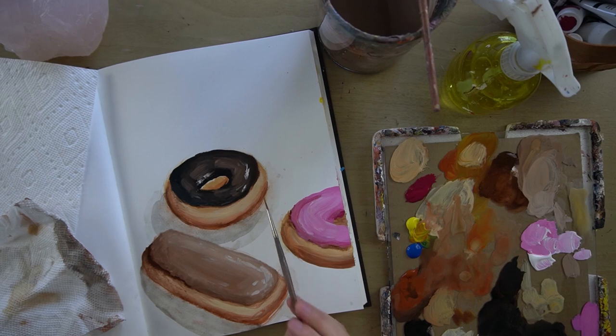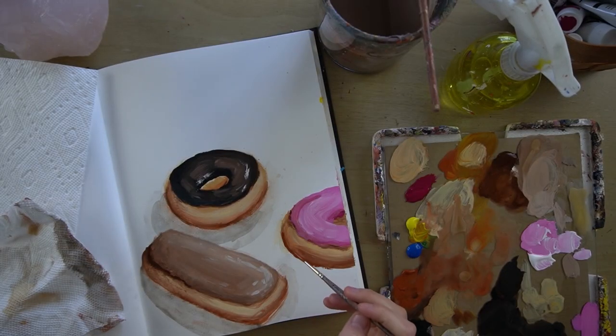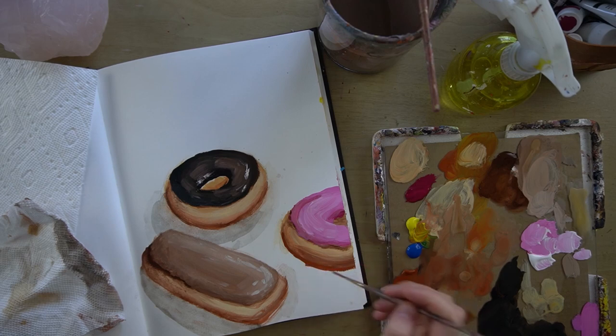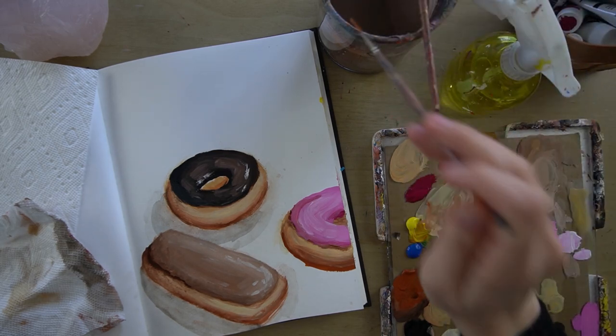I'm going to add a little more dark around the bottom too, so I'm going to do burnt sienna. Maybe just a little water to help it flow.